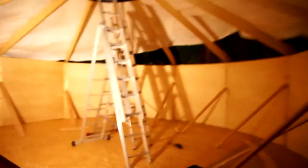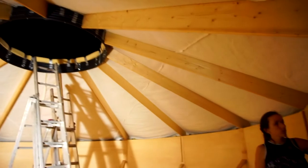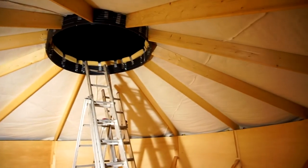Check this out, YurtTube! We just put the canvas over it and look how magnificent the yurt looks from inside. Super large, super spacey - bloody awesome indeed.